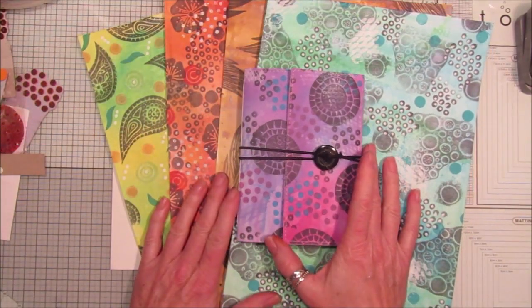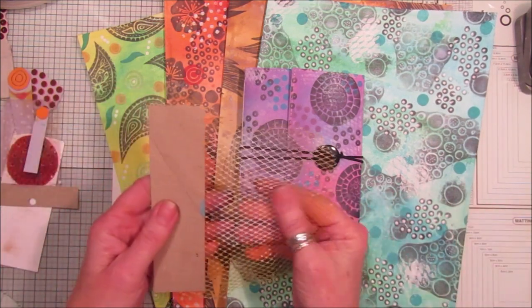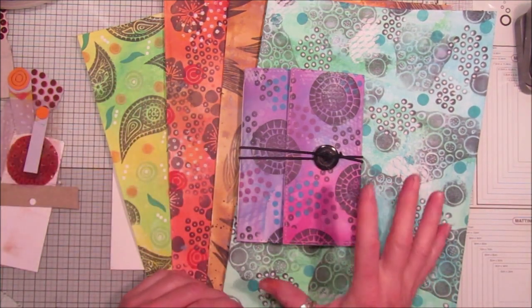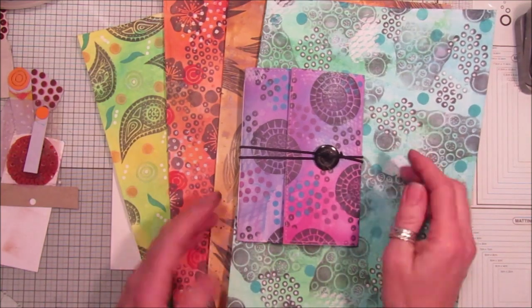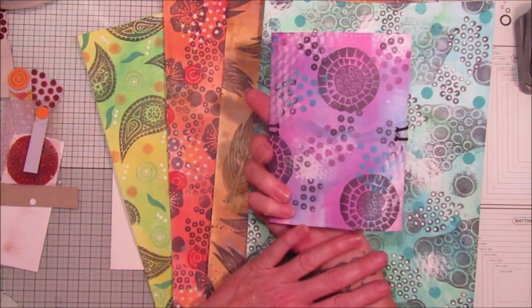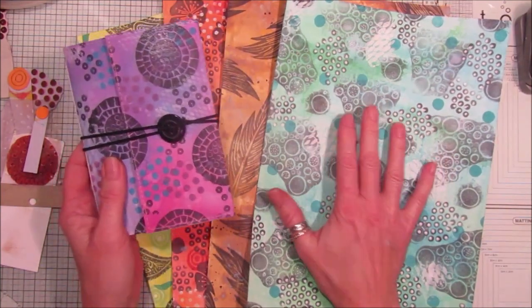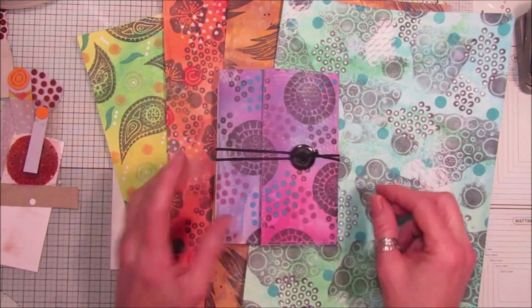Hi guys, I've got a lovely video for you today. I'm using up the stamps and stencils that we made in my last two videos — I'll pop the links below. I thought I'd make some papers and also show you how I made this lovely little journal. It'll probably be in two parts: we'll make the papers first and then the journal, so we can do a craft-along.